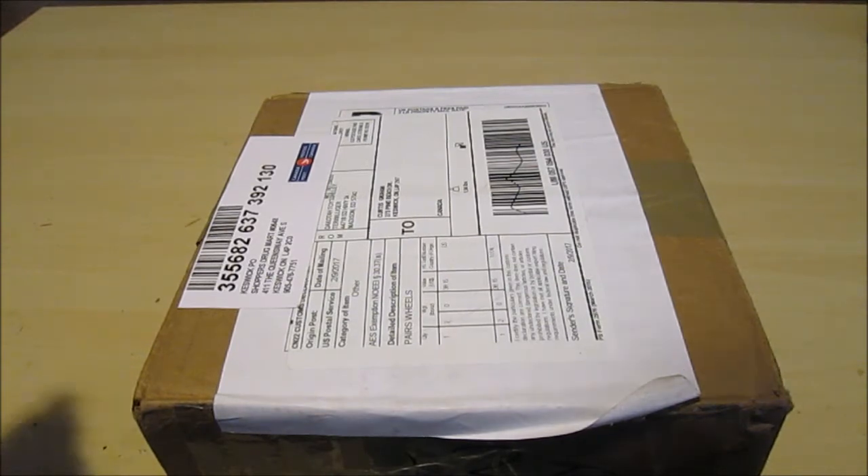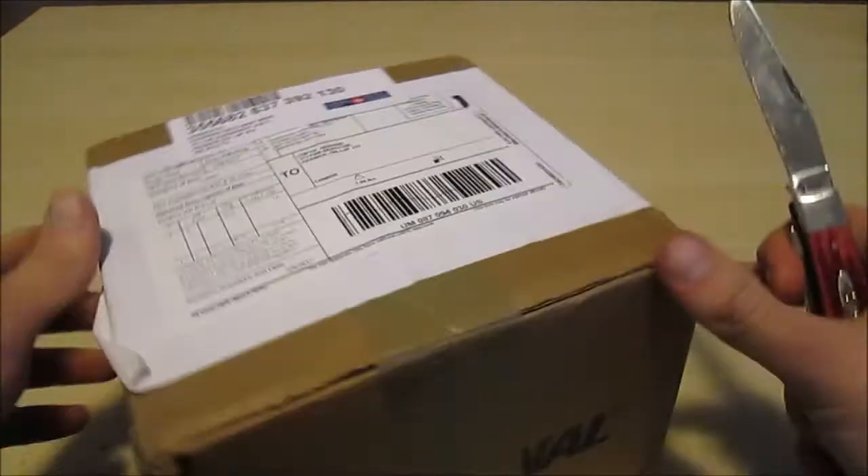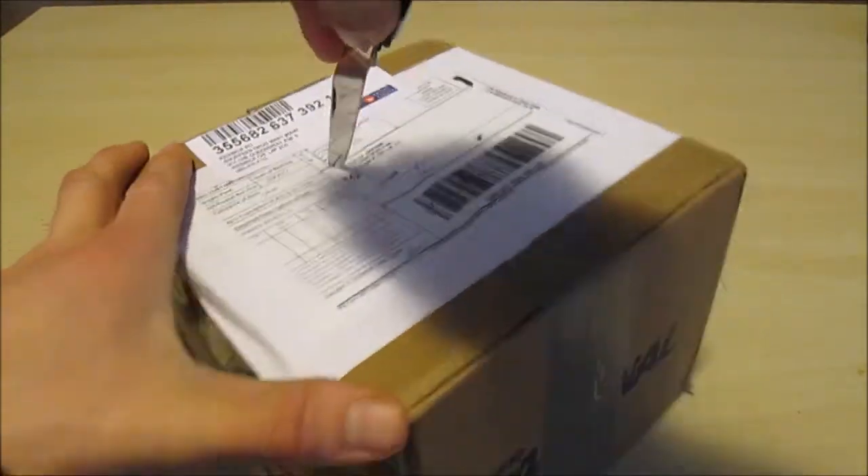This package came from Dakota Toys. I'm actually very impressed — the shipping was really quick. They didn't mail until the 9th, and today is actually the 15th of February. So anyway, we got our Case trapper knife here, and we'll show you guys what we got for the 50-20.